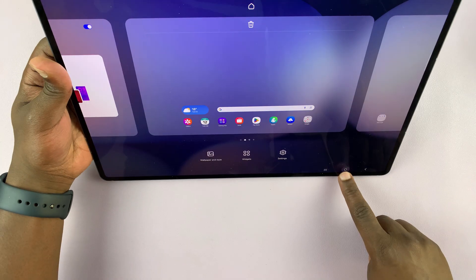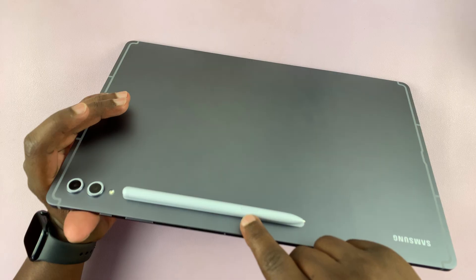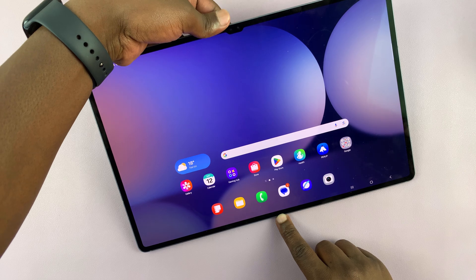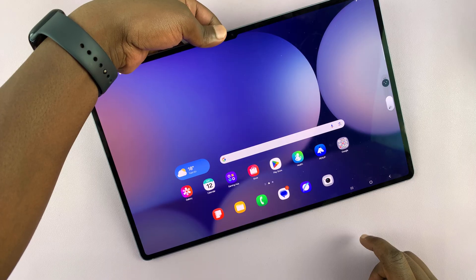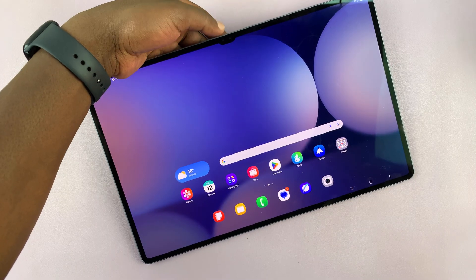With the S Pen attached to the back of your tablet, you can just press the S Pen button — that's the button you want to long press for maybe three seconds. Then release, and it shows you the battery percentage. So a very quick way of doing it.